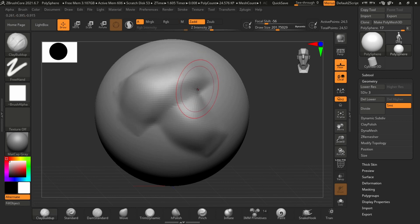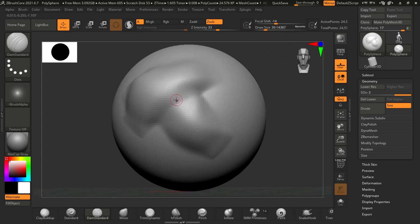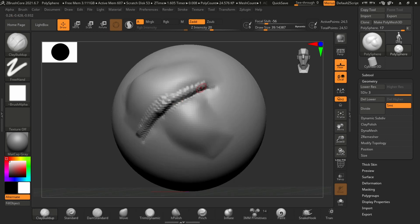With the Damn Standard selected, I come right to where one muscle overlaps and draw over that right under there. With the clay buildup again I define that detail, then go back to the Damn Standard. Right at the edge I target the edge of the overlapping muscle, smooth it a little bit, and draw over that edge — and it should look like it's overlapping.